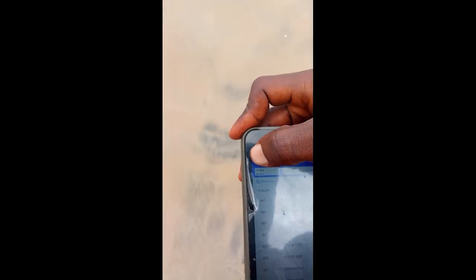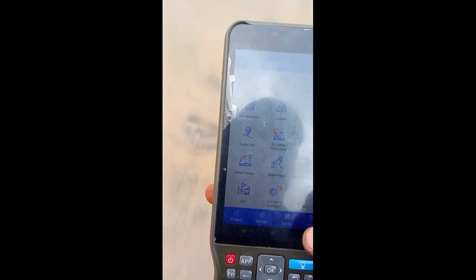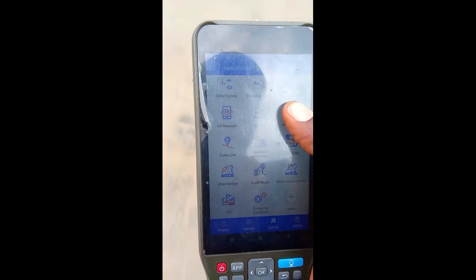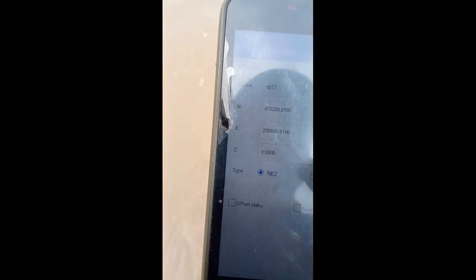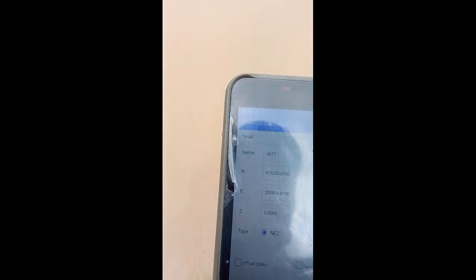So once I press OK, I will now go back to survey. Click survey. Once you click survey, you will click stake points. Once you click stake points, it is going to display something like this. Once it displays, I will grab this arrow with circle under it. Once you press it, it is going to tell me the last point you saved — to bring it up — that this is the one you want to set out. So you now press OK. This is the point, so you just press OK.